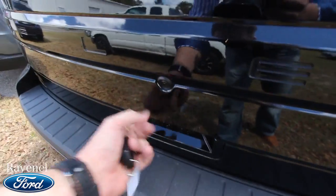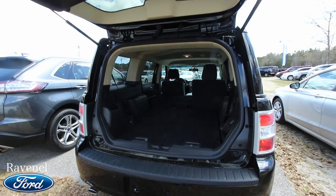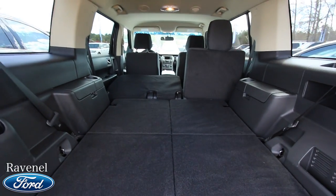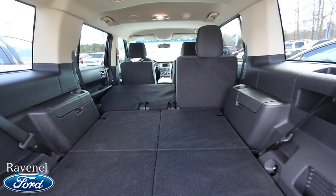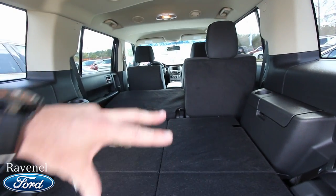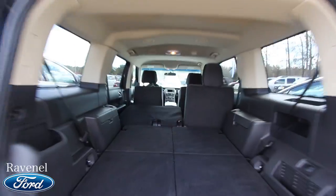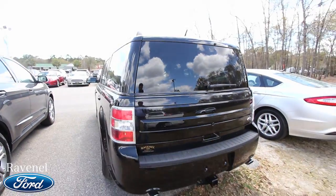Let's open up the rear — there's your camera, and there's a button right under there to open it up. Look at all the storage space in the back of a Flex. It does have third-row seats that come standard, so you've got the option to have third rows in there, and you can fold down the second-row seats for even more storage space. Tons of headroom up top — very unique vehicle, that's for sure. I hope Ford keeps making them for many years to come.